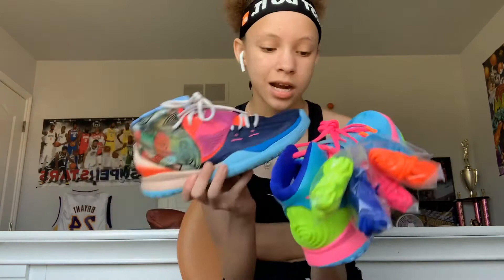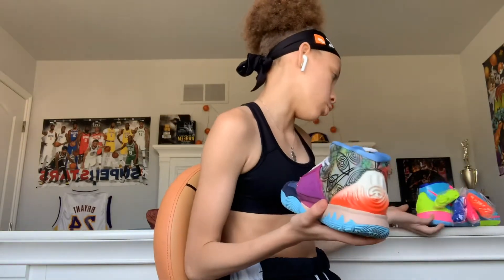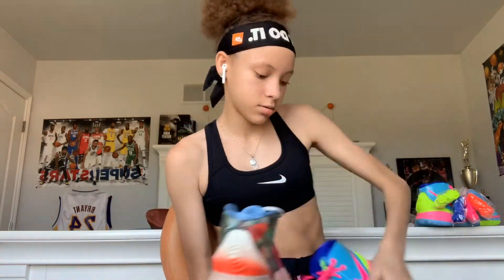It's kind of the same color blue right here. I'm gonna compare the weight - this one's a little heavier, one's kind of heavier. These are the same size. I just want to compare how different these are compared to the other Kyries.